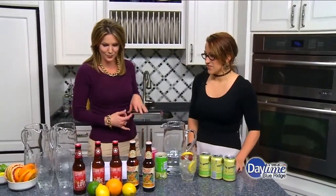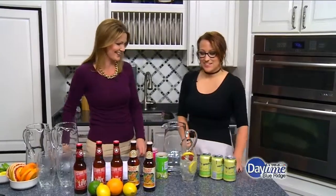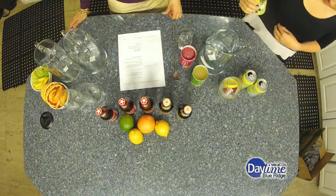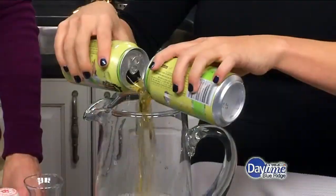So the first one we're going to make is the raspberry punch. So this one's super easy. We're using the Devil's Backbone — but you can use any light lager. This one's one of their seasonal offerings, the peach lager, so you can use three of those. Pour that all right in.